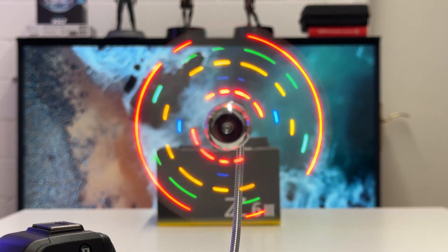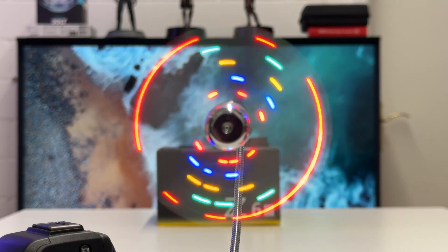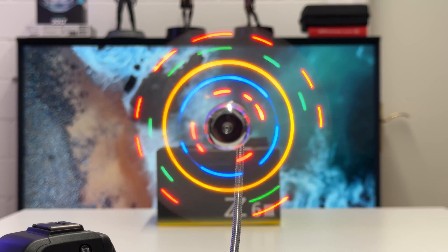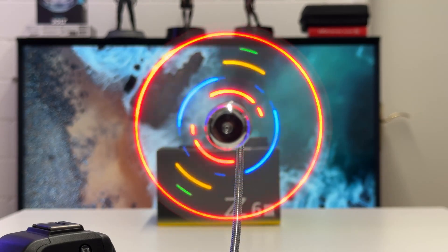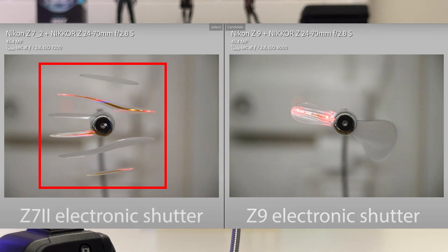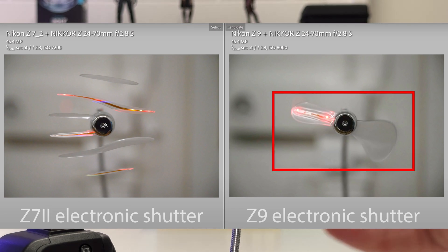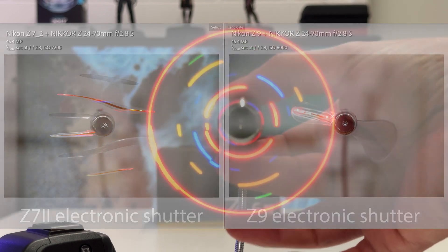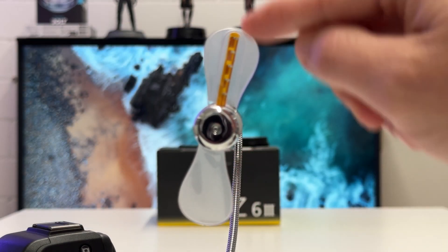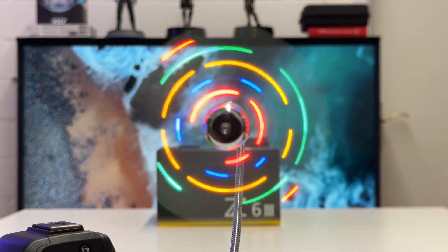I've mounted the fan on a power bank. The question is: if I take a photo with electronic shutter of this very fast moving fan, what will we see? Typically, as shown in examples from past videos, the image gets completely splintered if the readout time of the sensor is not fast enough. If the readout time is fast enough, you will actually freeze the two rotors of the fan in motion. That's exactly the experiment I want to do here.